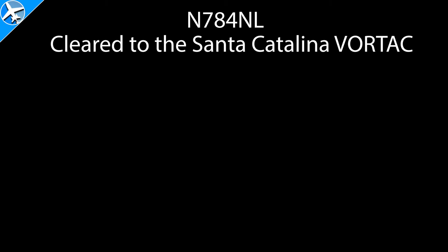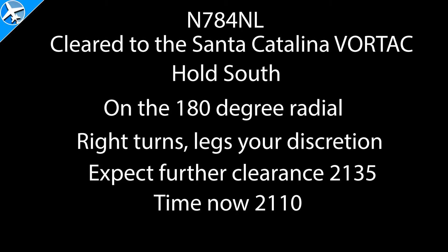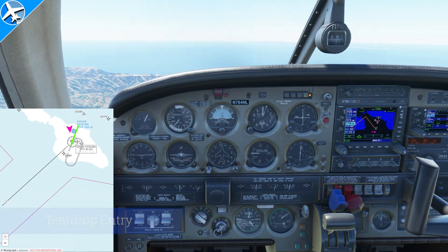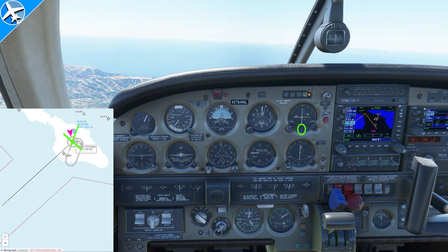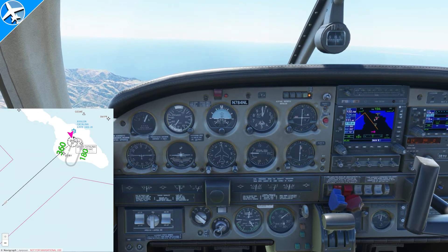Now we're going to do a slightly different hold. Let's say we've been given this clearance: "November 784 November Lima, clear to the Santa Catalina Vortac, hold south on the 180 degree radial. Right turn, at your discretion. Expect further clearance at 2135, time now 2110, and maintain 5000." Like before, draw a line up through the fix, then draw a line across and go down 20 degrees on the holding side. We're going directly to the VOR, and the bottom of the instrument shows 330 as the radial, so we are northwest of the VOR. That puts us in the teardrop entry. The 360 is the inbound course and the outbound is 180.